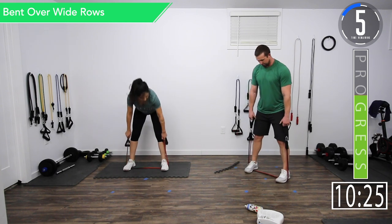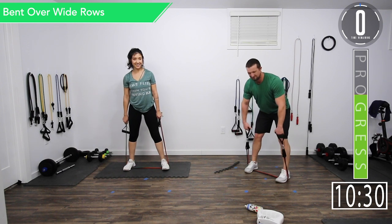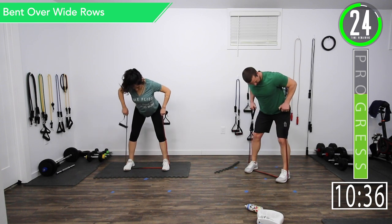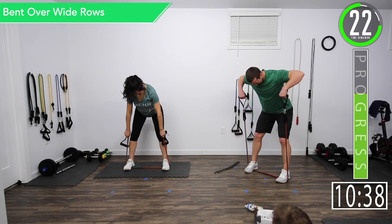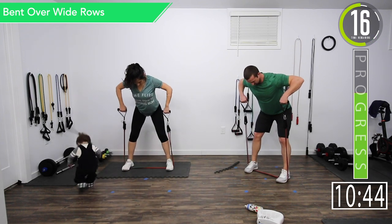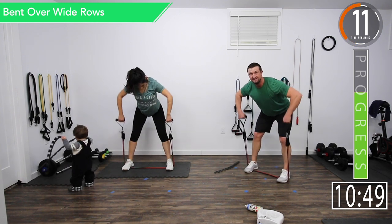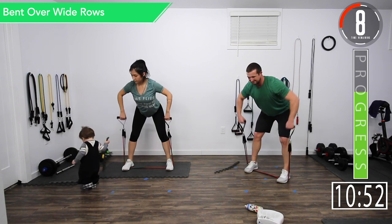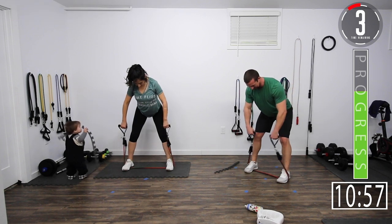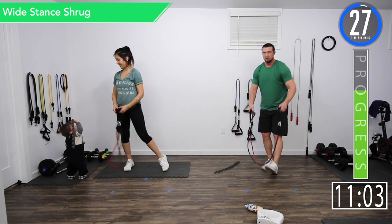Five seconds left on this break, let's get ready. On that last one we were bringing it in like that — now we want to bring it out and up, so now we're working that upper back. The last one we were working our lats; now we're working the traps in that mid-back area. Come on — 10 seconds. Good controlled movements. Squeeze. Here we go. Alright.